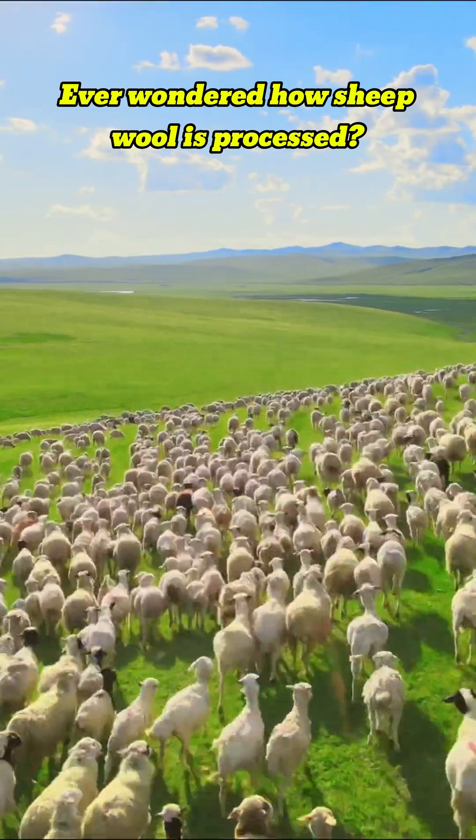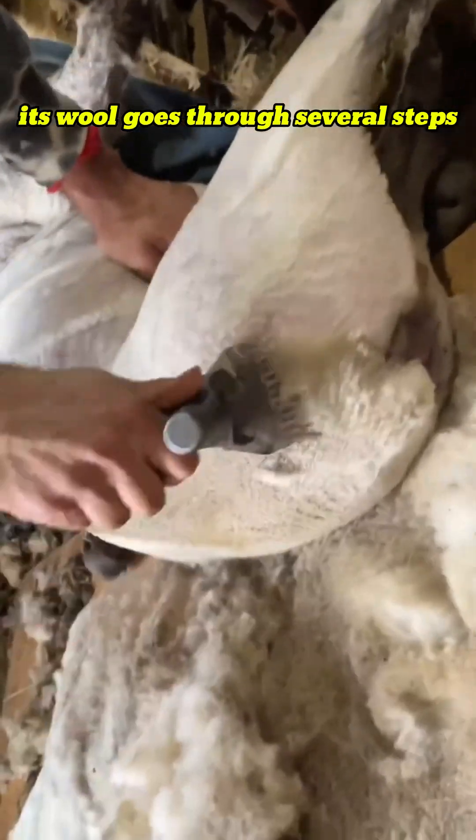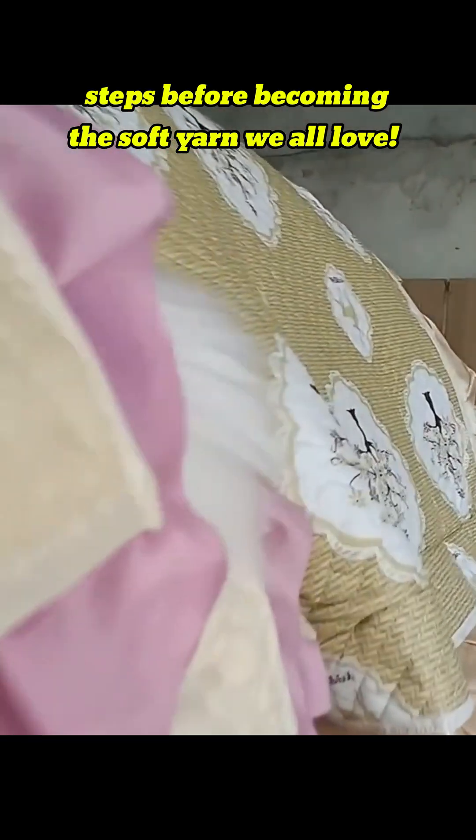Ever wondered how sheep wool is processed? After a sheep gets sheared, its wool goes through several steps before becoming the soft yarn we all love.